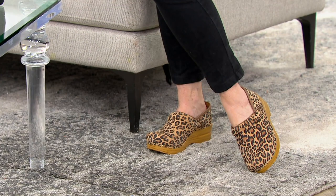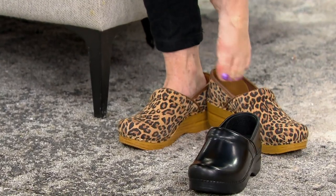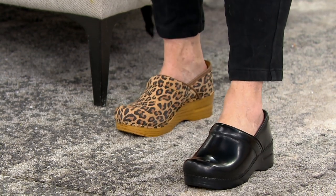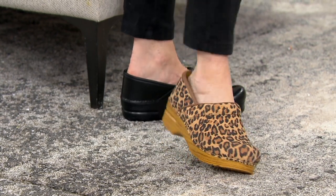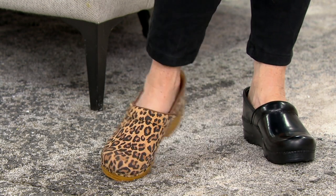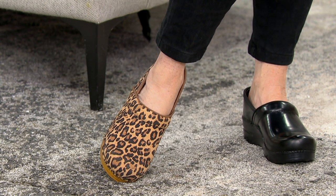Then I went on my first big trip out of college to New York City and walked all day long in those shoes. I never had a shoe I could do that and be that comfortable, and it still looked really nice with my black pants going out to the theater at night — that exact black shoe. There is something so special about this shoe. And now, luckily, over 18 years later, I'm working with the company.